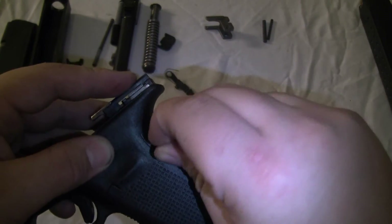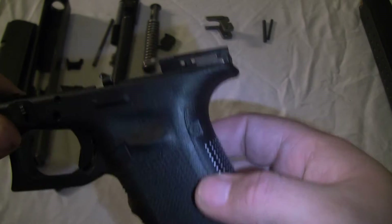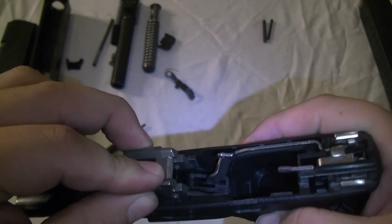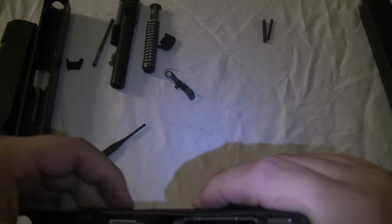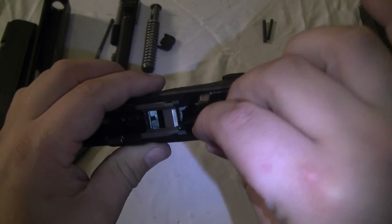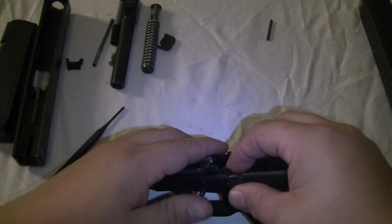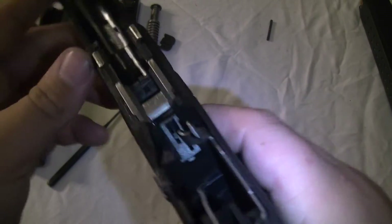Put the small plastic one in — that holds in this back piece. Okay, next. Put the big pin first.